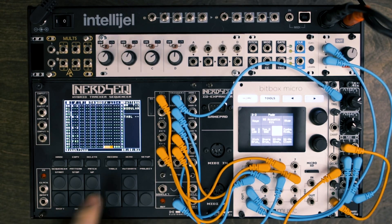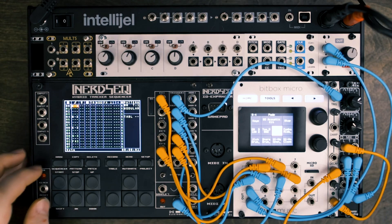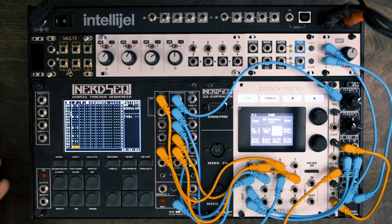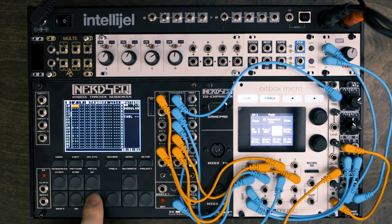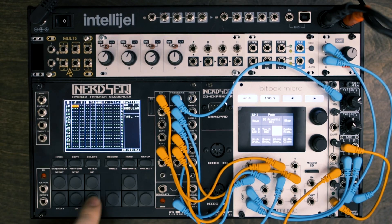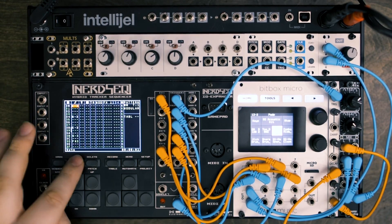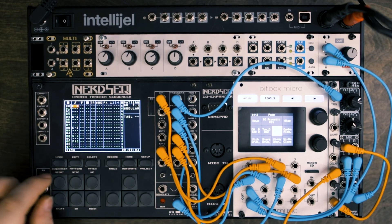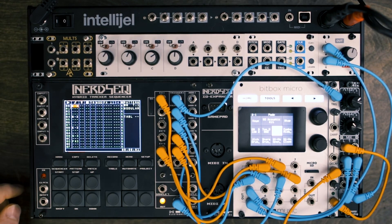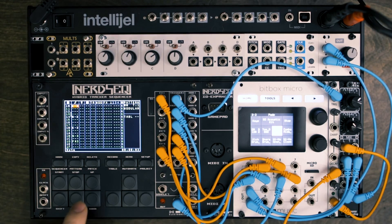Maybe I didn't want to do a break here. There is copying and pasting — I can hold shift mark down to the last beat, shift mark. These buttons here go up and down by pages, so I can go to the next page, shift copy, which will paste down, shift copy, paste, copy, paste, back to the top. And now instead of breaking there, I'm playing the full sequence.